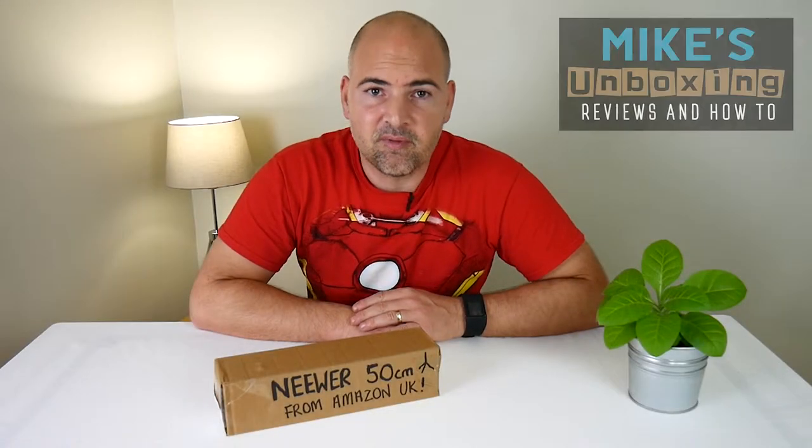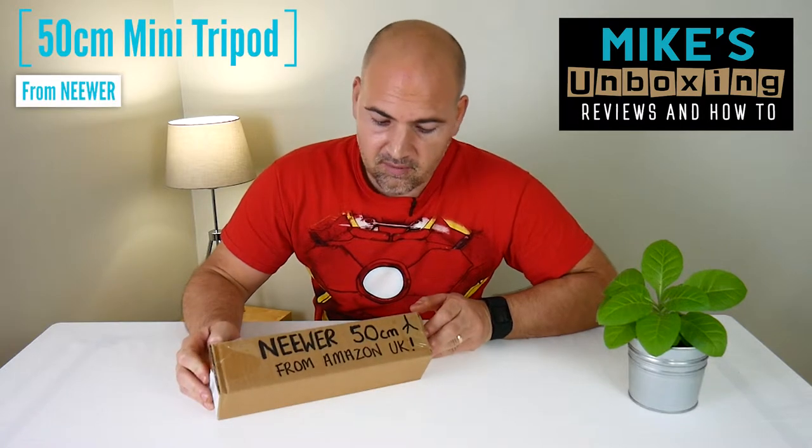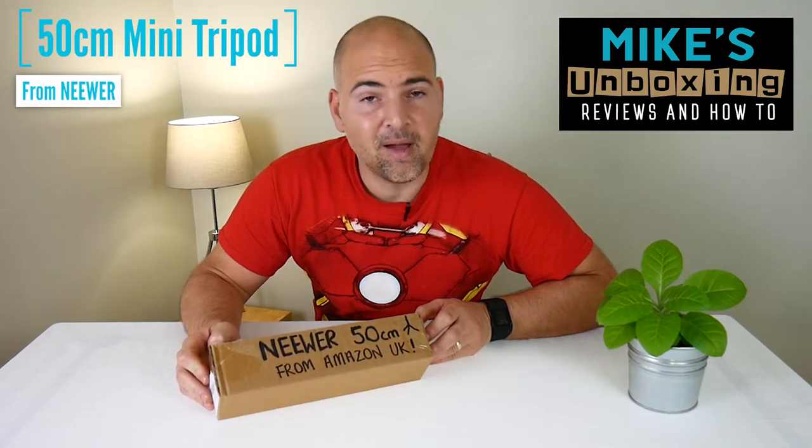Hi, this is Mike from Mike's Unbox and Reviews and How To, and today we're going to take a look at the newer 50cm mini tripod from Amazon UK.